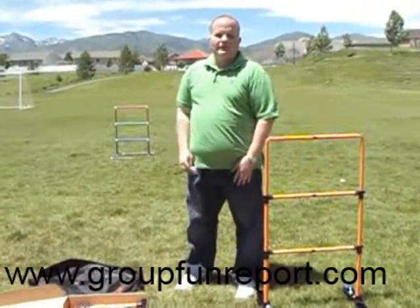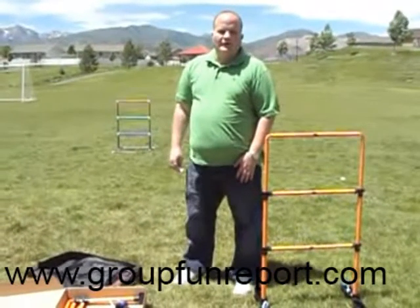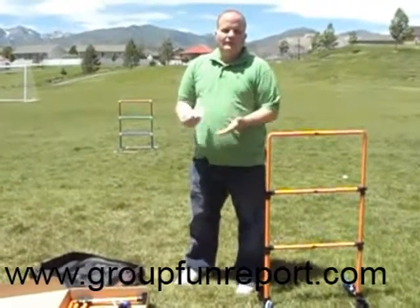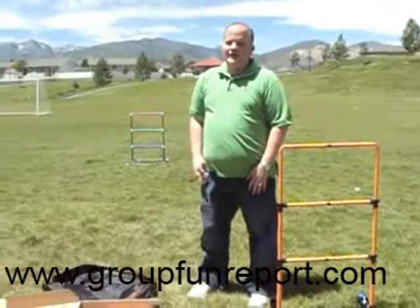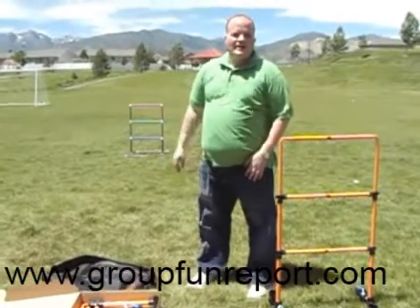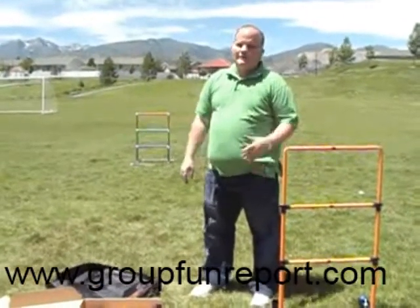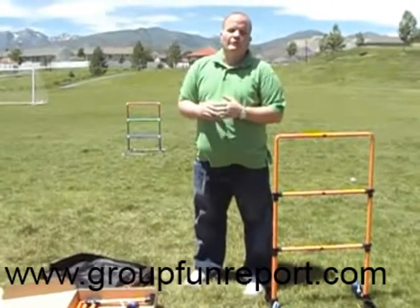I want to thank you for coming to our video today. I'm Randall Byrd at thegroupfunreport.com — come check out our report. It's going to show you a lot of really great fun things you can do with your family. Right now it's summertime and we're out in the beautiful sunshine. Whether you've got a family reunion, a birthday party, or something going on with your family, come check out our report.